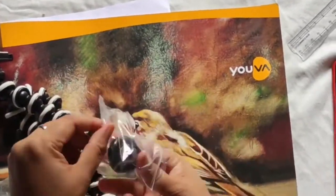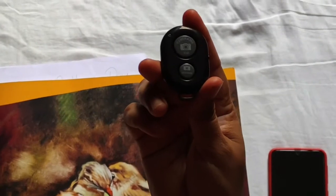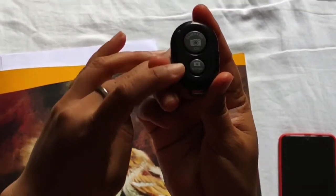This is the Bluetooth device. There are two buttons — one is for iOS and the other is for Android phone.